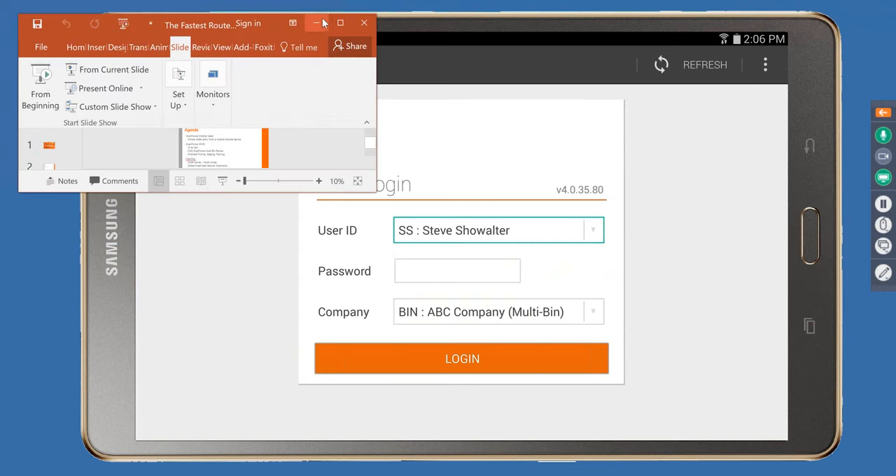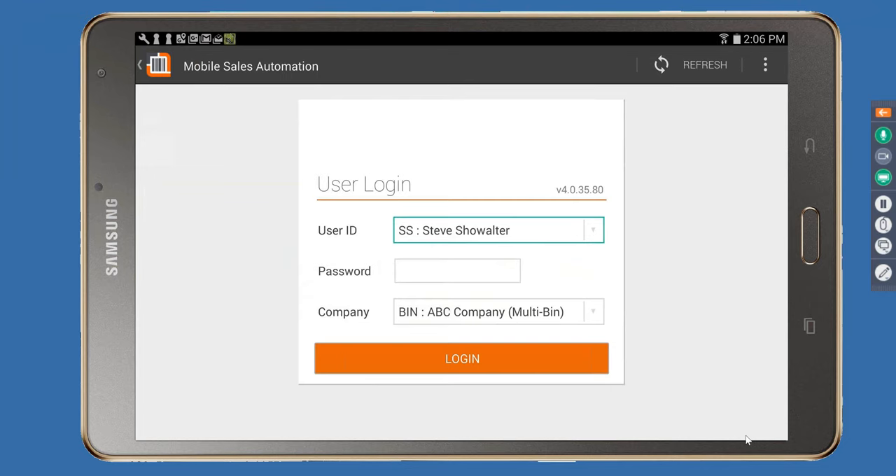I'd like to switch over to an emulation of a tablet here. The first thing we're going to touch on is the ScanForce mobile sales — a pretty versatile module that can run on smartphones, tablets, and PCs. It can be used at trade shows, by field sales reps, counter sales, and even by your own customers with limited information access to quickly place sales orders. It does not use additional Sage licenses; licensing is per device, so you can set up as many user logins as you want.